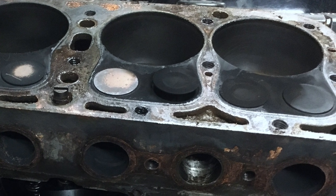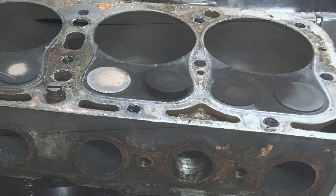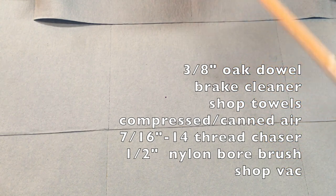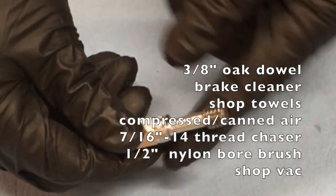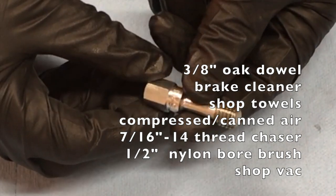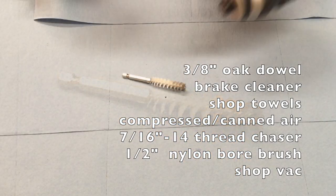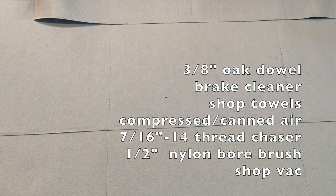In this video, I'll show you one way to clean the stud holes on the Model A engine block. To clean your stud holes, you'll need a 3/8-inch oak dowel, some brake cleaner, some shop towels, some canned air or compressed air, a 7/16-inch re-threading tap — also called a thread restorer or thread chaser, this one's from a set made by Lange Tools — a 1/2-inch nylon bore brush with a chuck that fits your impact wrench, this one's from a Harbor Freight engine brush kit, and a shop vacuum.